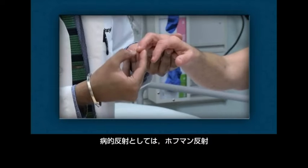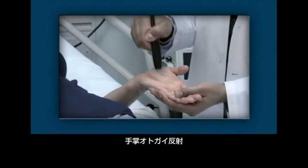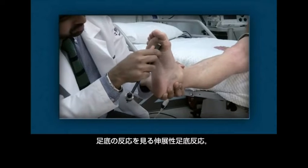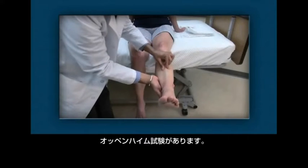Pathologic reflexes include the Hoffman reflex, palmamental reflex, glabellar reflex, rooting reflex, and the toe extensor response as elicited by the plantar response, Chaddock, and Oppenheim test.